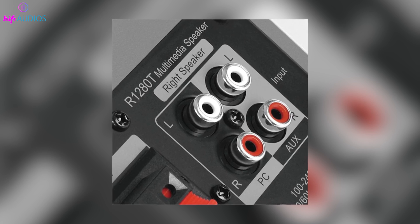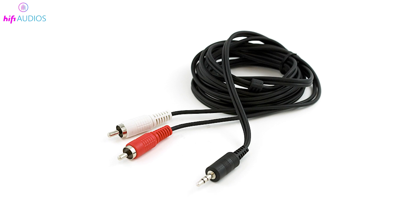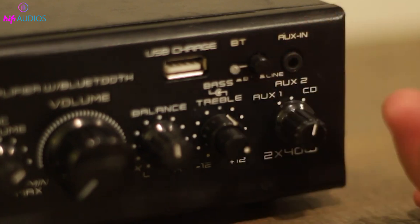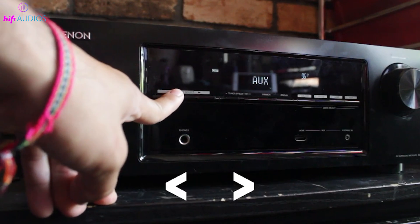If your speaker has an RCA input instead, you'll need a 3.5mm to RCA audio cable. Once connected, make sure to adjust the audio settings on your monitor and the source device to ensure the sound plays through the external speakers.